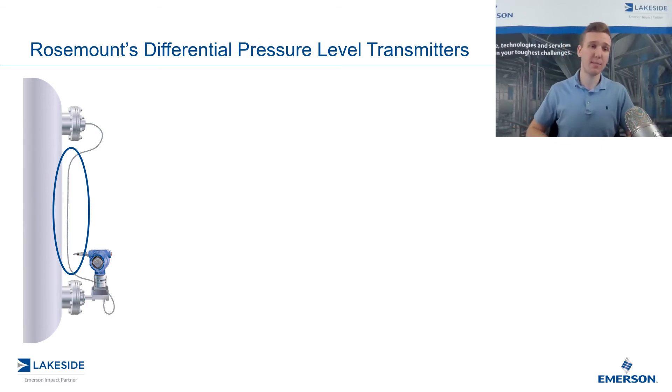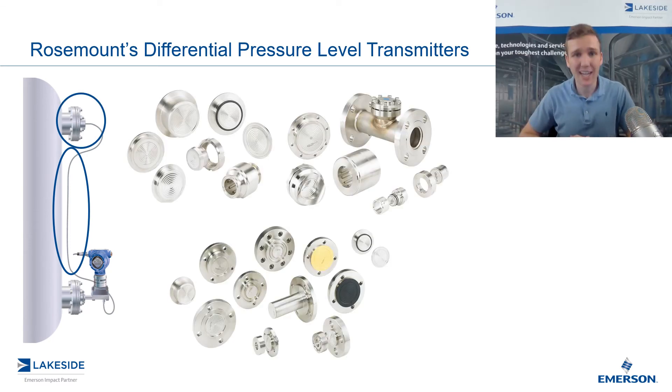The other part of the seal system that's important to talk about is going to be the seal itself. It comes in a range of shapes and sizes based on your application, and this is what's going to be exposed to the process — think of it as the mediator between the process and the DP transmitter. It has, in the center of it — you can see it pictured here — a diaphragm which has the ability to flex based off the pressures that it's exposed to. The entire capillary and seal system is filled with the fill fluid and vacuumed so that any changes in pressure experienced on the diaphragm are going to directly relate back to that DP transmitter in a timely fashion.